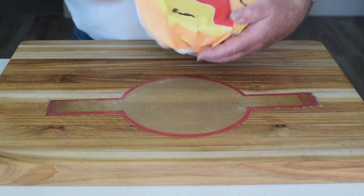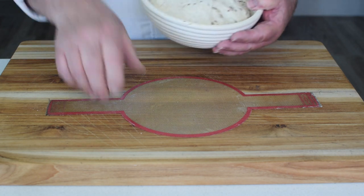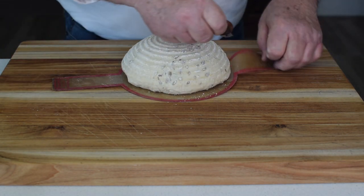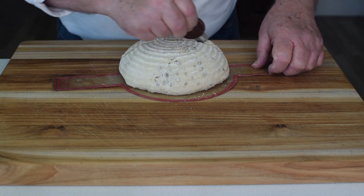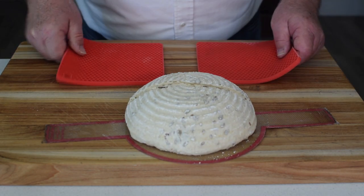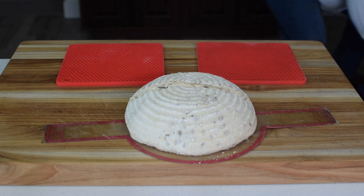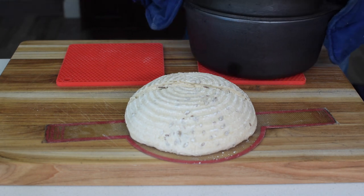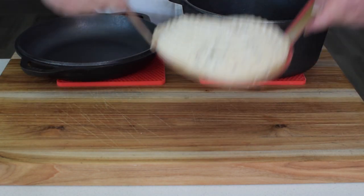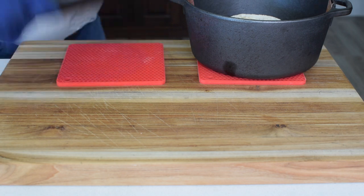It's the following day and time to bake the sourdough. The bread sling makes it easy to get the sourdough in and out of the hot Dutch ovens. Using a razor blade, I scored the dough with one slice across the top side to side. The dough goes into the hot cast iron Dutch ovens, and the Dutch oven will go in the kitchen oven at 450 degrees for 30 minutes.